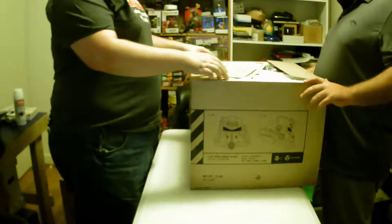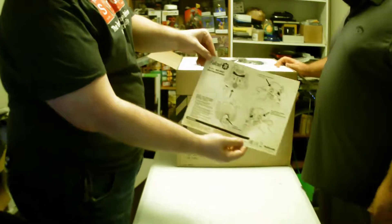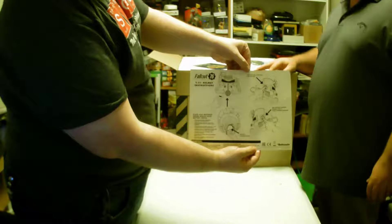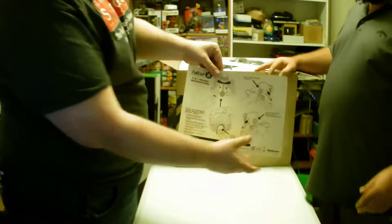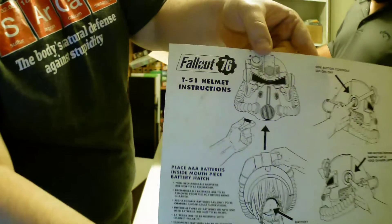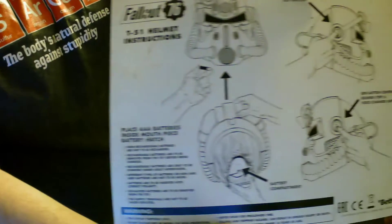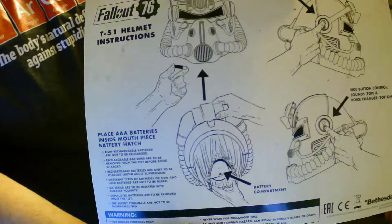All the tape's already gone — we're opening it up. Oh look, there's the Fallout thing, there's the instructions for the helmet. Zach's like, 'why don't you put it closer toward the camera?' And I didn't realize it had all these features on it — I just bought it for the helmet. He's a freaking idiot.